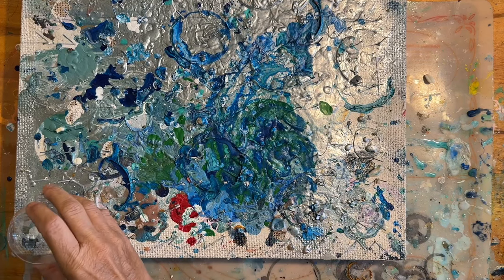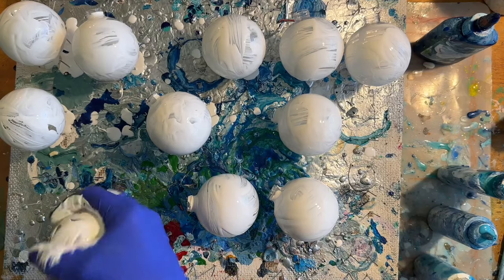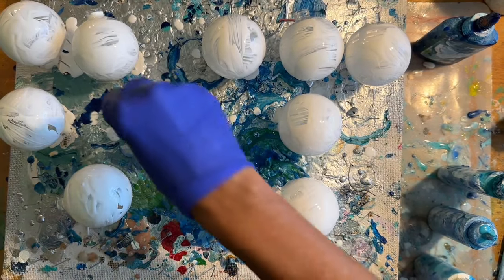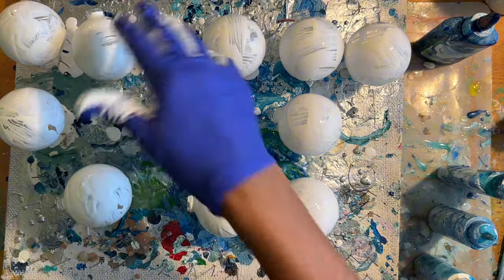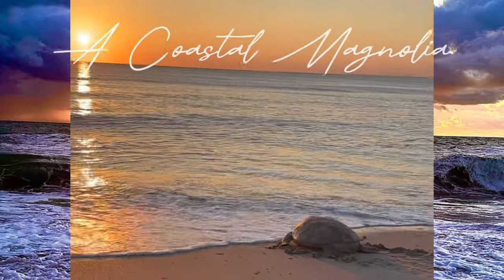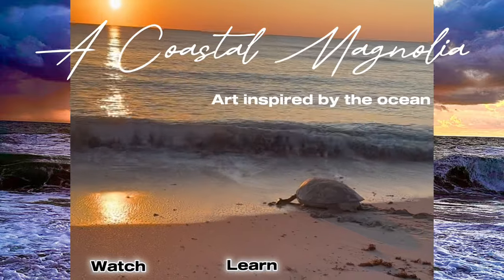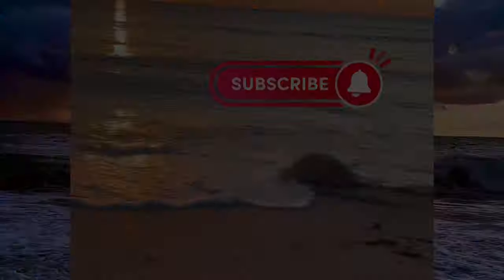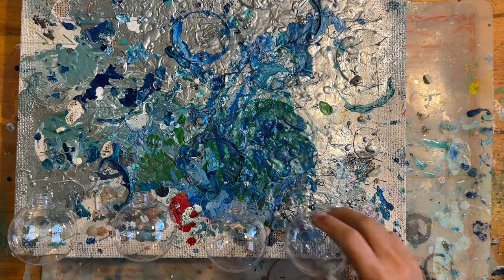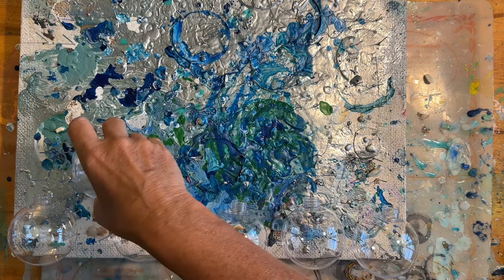Paint pouring these ornaments is really so much fun, especially when I have this little jig. I do take the caps off — I don't want to get paint on my caps. When I take them off, I just stick them back in the container.